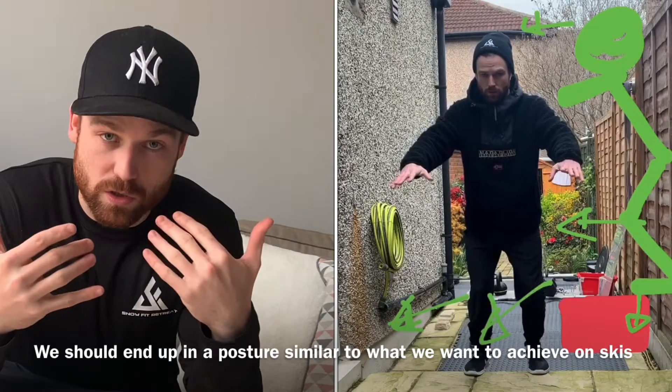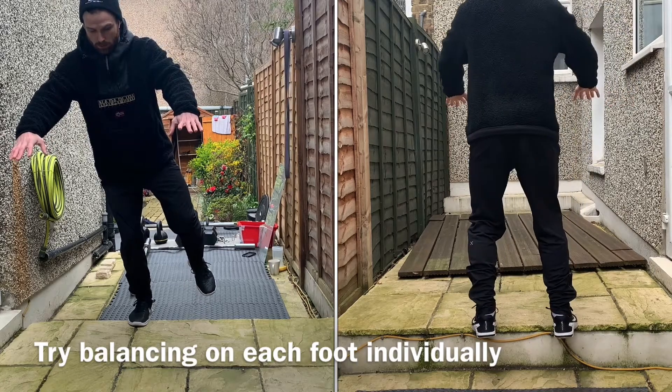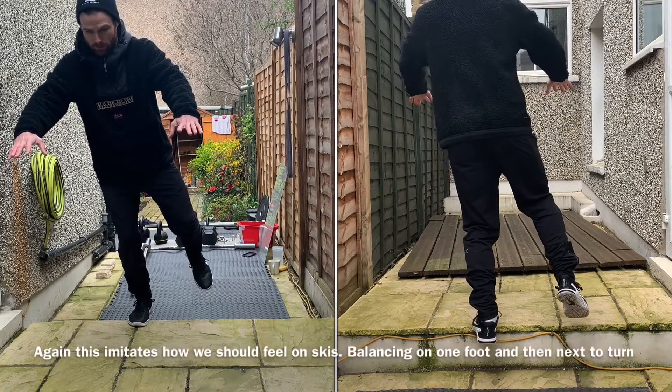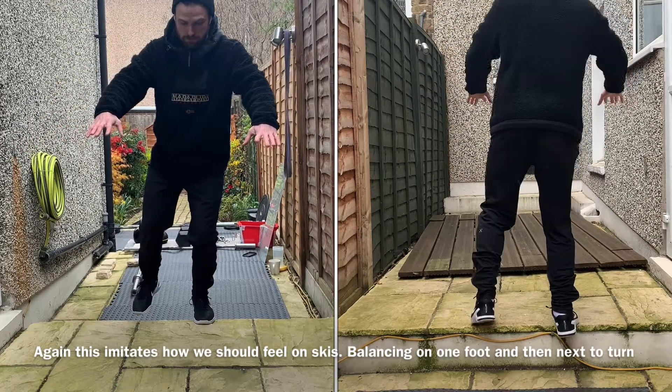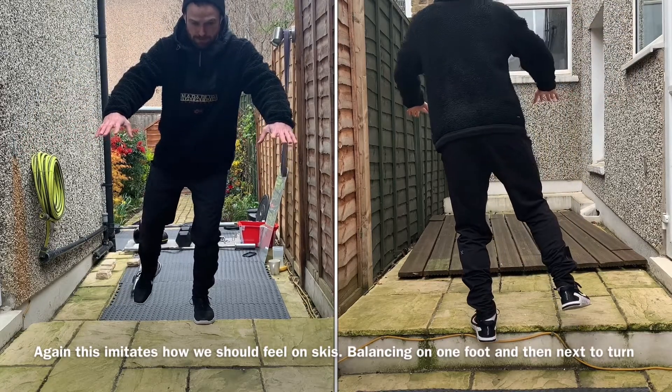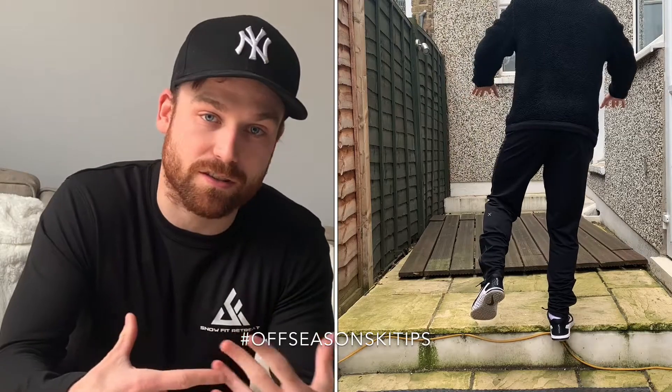If you look up, this is going to help — as soon as you look down, you're going to be falling backwards. If you get really confident in this, you can stand on one foot and then the other. We're really trying to work on your balance point, your coordination, and being able to feel everything proprioceptively through your feet. I don't want you to just look and see where your balance point is — it should all be through feeling. This is going to imitate what we'll be doing in our ski and snow boots.